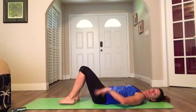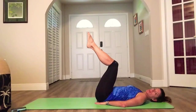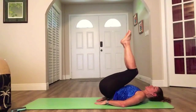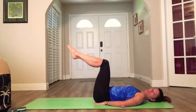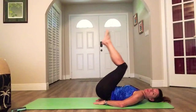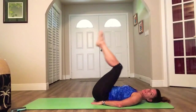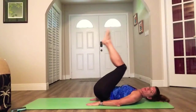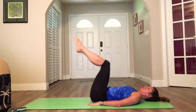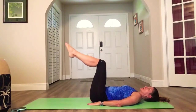Hands under your hips — reverse crunches. This gives your neck a break. Short movement: we're rolling our knees in and lifting our hips back to 90. Roll in and back. Really lift — make sure you're lifting your hips. Exhale when you roll. Don't just bring your knees in; roll up those hips if you can. Push the floor down with your hands.